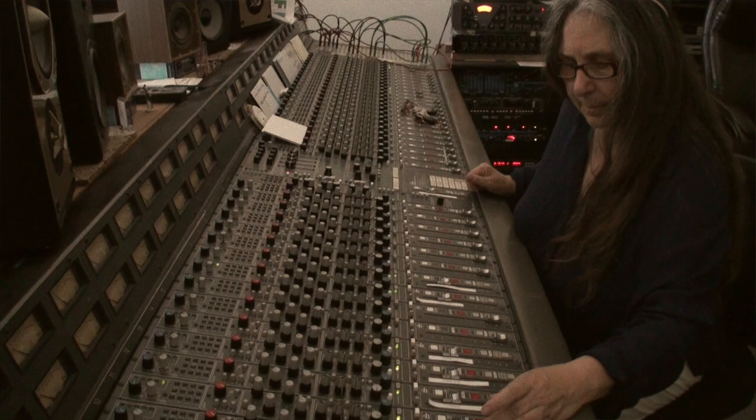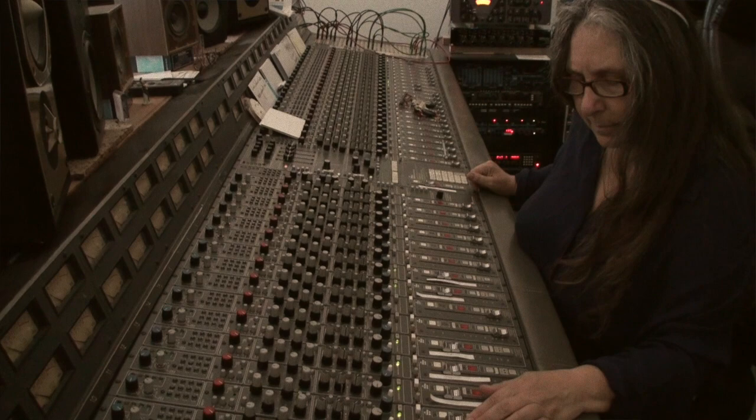It was a real treat to be there while she was mixing, and to listen to that and watch her do that process — do it so organically, because she does it by hand. There isn't any automation in her mixing either. She does a few passes to try to get whatever moves she needs to make, and then she does the master mix pass, and there it is. It's done.